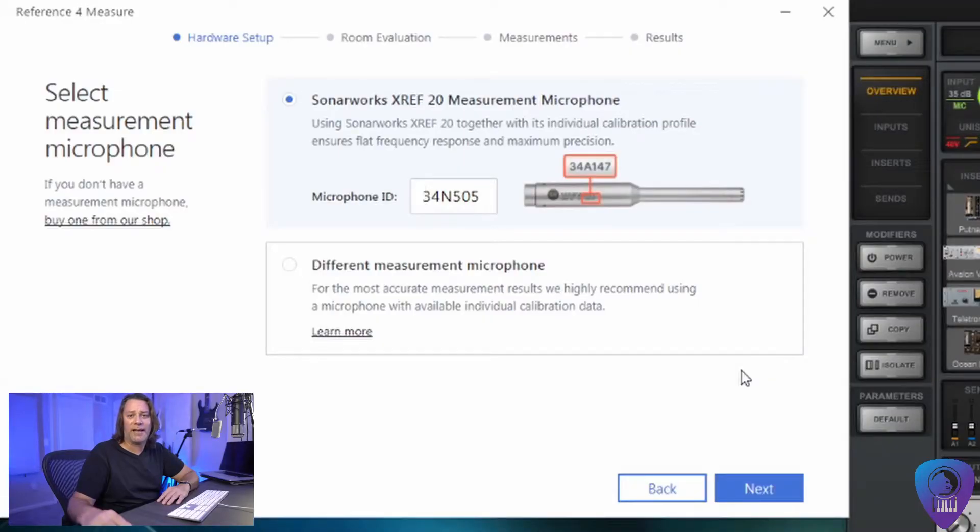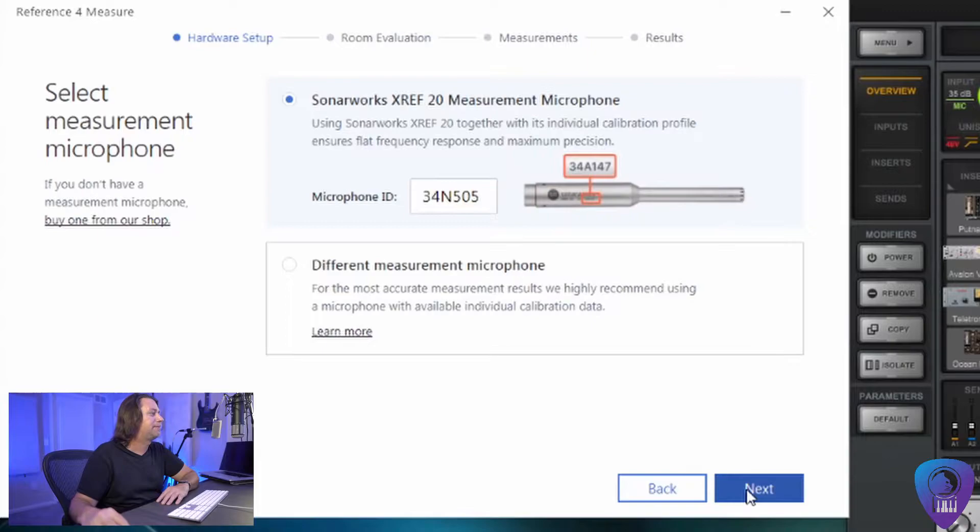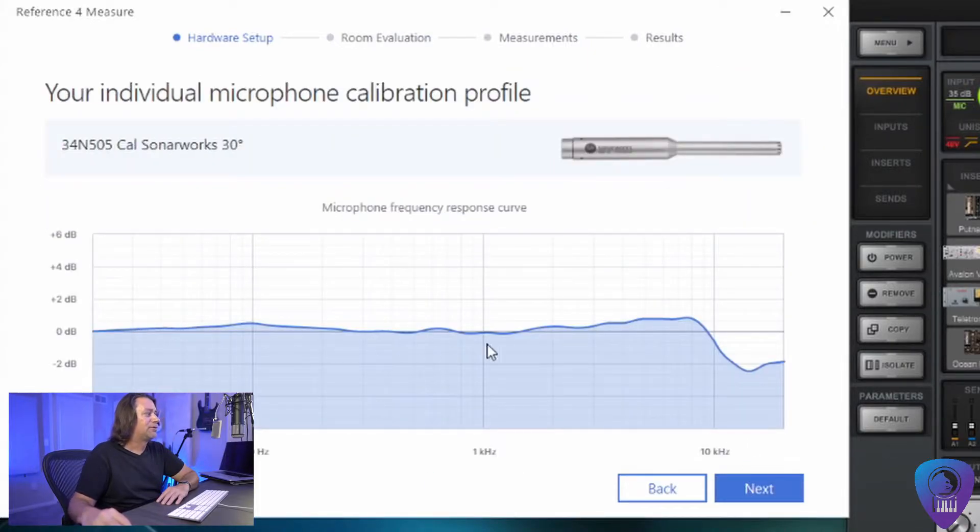The next thing you're going to do is input the serial number of your Sonarworks microphone if you're using one of their microphones, or if you're using a microphone that has a calibration file you can put that in right here. I'm using a Sonarworks reference microphone so nice and simple — I just put in my serial number. It pulls up the curve of my microphone right there, so it factors that into all the measurements, and it will do the same if you use your own microphone that has its own calibration file.